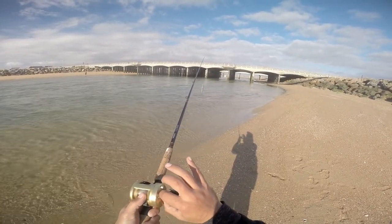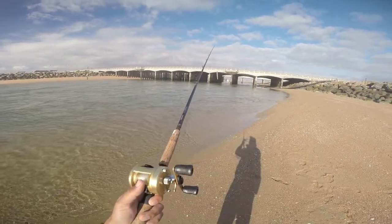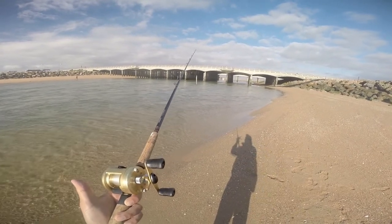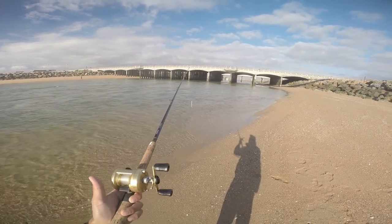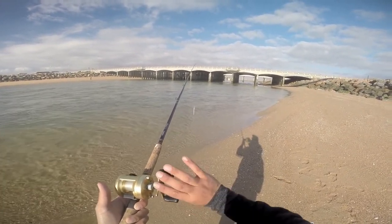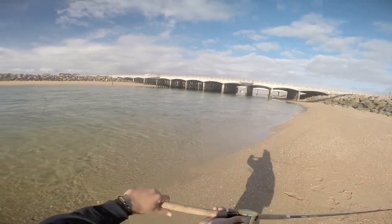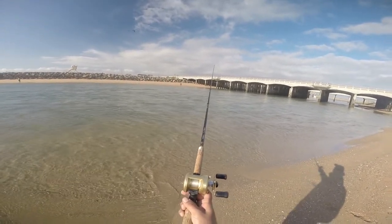Let's say I tighten this a lot — I'm going to turn this a lot. So now if I were to open it, it's not going to fall anymore. As you can see, my bait is not falling even though the bail is open. I'm going to have to move it around in order for it to even fall a little bit — so that's not going to work. If I were to cast this, it's not going to go anywhere. As you can see, it didn't move.